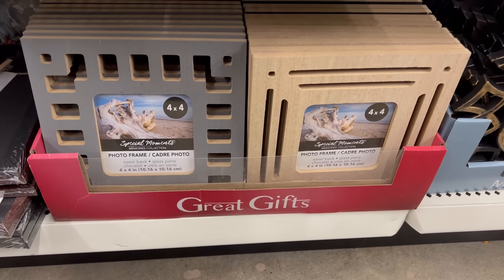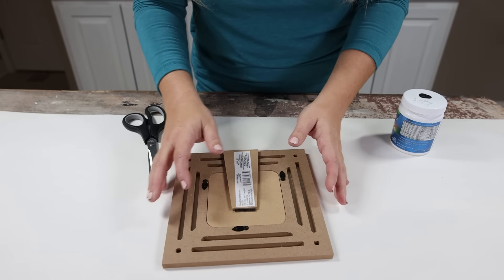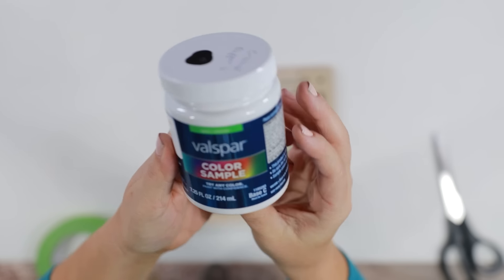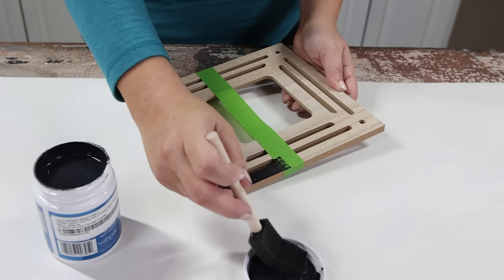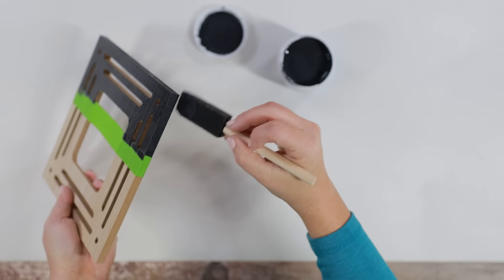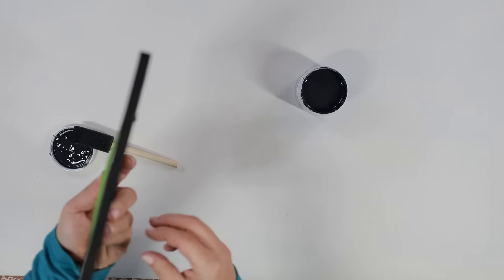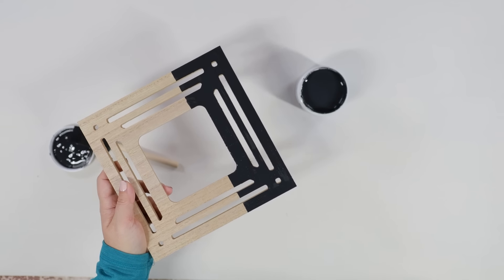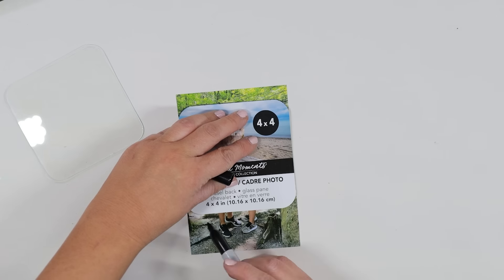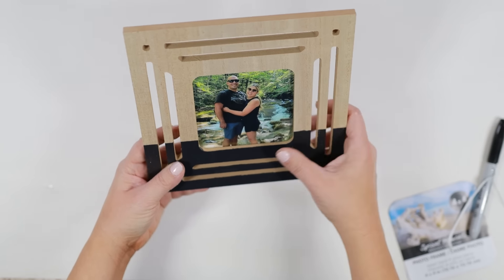I found these new picture frames and loved the cutout detail on them. With one of them, I wanted to make a picture frame to set out in my living room. I started by going down about a third of the way and using painter's tape on one side to tape it off. Then I used black paint and a foam brush to paint the lower edge — just surface level painting — and also added paint to the edge. I did two coats, and once the second coat was done, I pulled off the painter's tape. Once completely dry, I found a picture of me and my husband, marked around where I needed to cut using the existing piece, cut out the picture, and added it back in the frame.